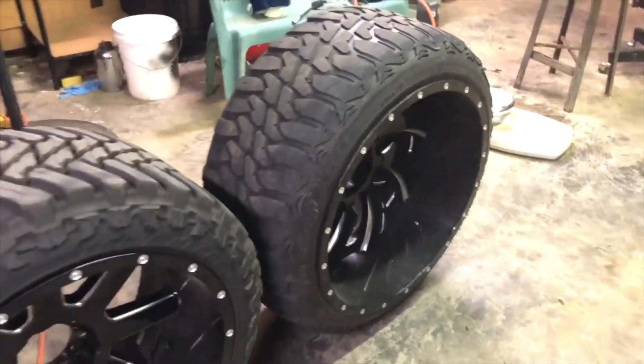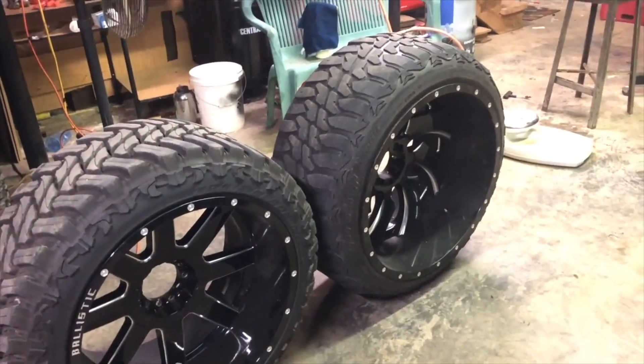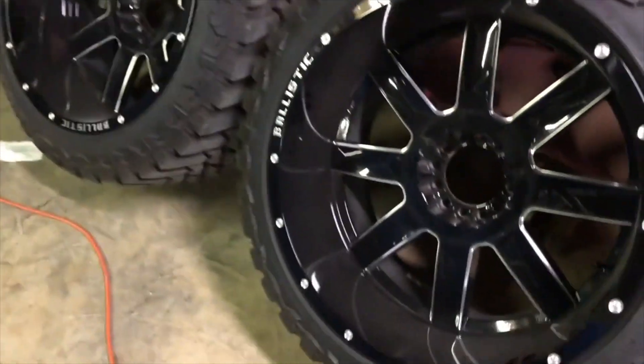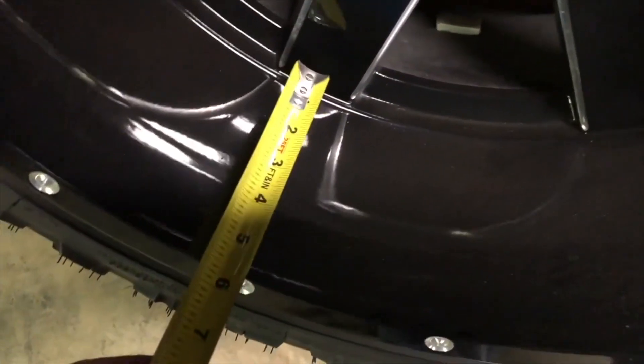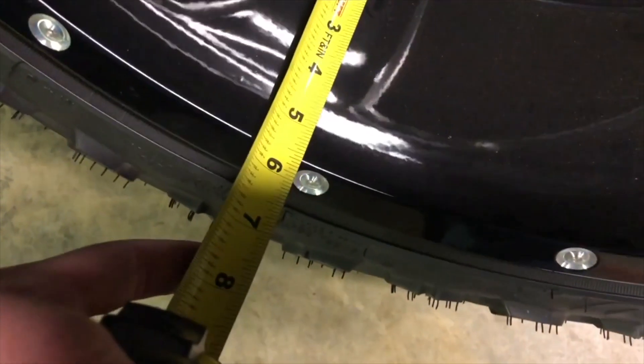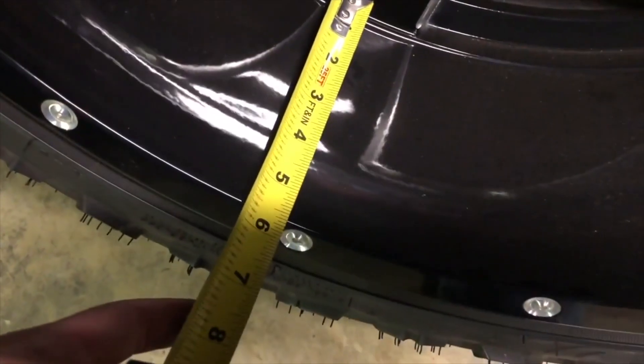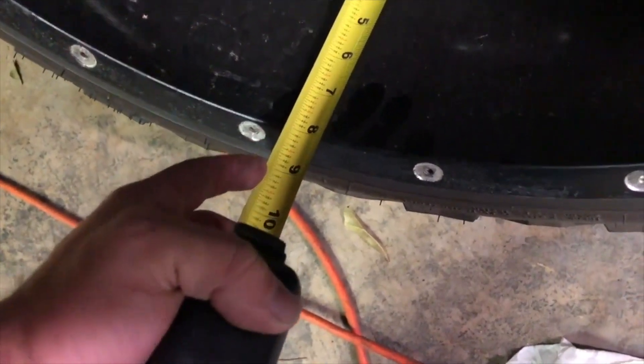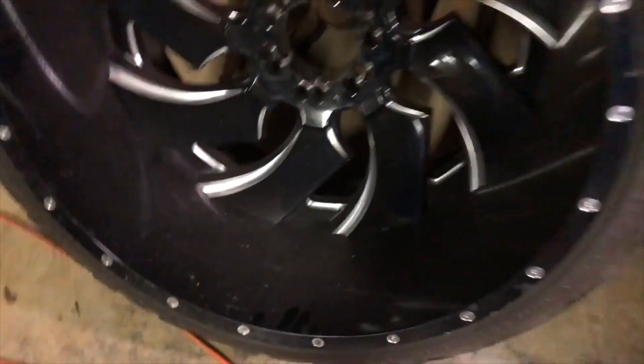Let me know what kind of wheels y'all run and what you think about the 24 by 14s on a leveled Silverado — I think that's insane and they'll look awesome, but definitely not something you can run safely all the time. I almost forgot to measure the lip. On the 22 by 12 wides it's about five and three-quarters, not quite a six inch lip. On the 14 wides, measuring from the back, we're looking at right at an eight inch lip. Figured I'd throw that in there.